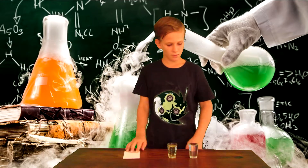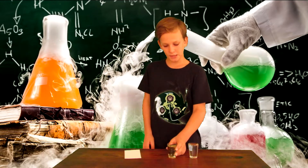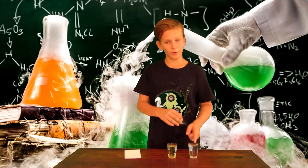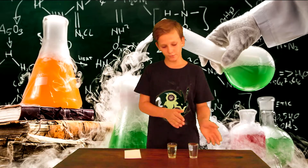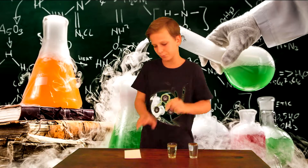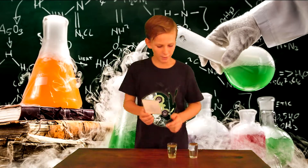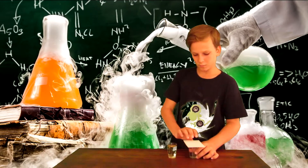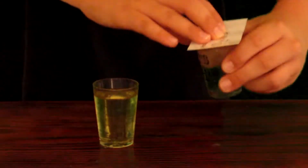For this experiment you will need an index card, two shot glasses — one filled with cooking oil and the other with water. Make sure you fill them up nearly to the rim. Start by taking your index card and placing it on top of the water glass.